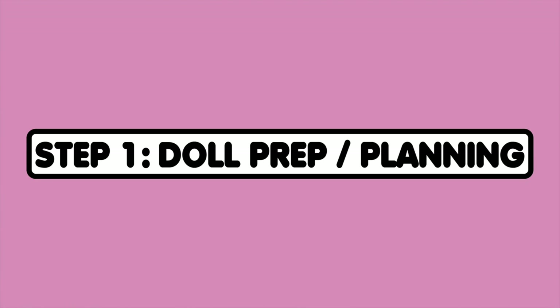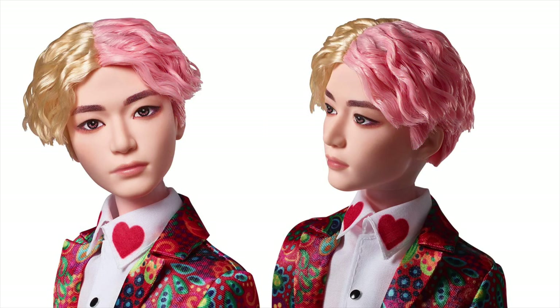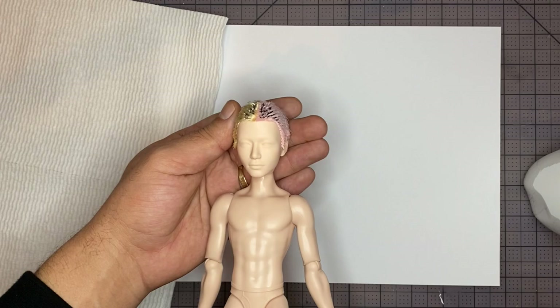Step 1: Doll prep and planning. Today we're doing a boy doll and using a BTS doll. Here's what the doll looks like before customization. I'm going to start by removing the factory face paint with pure acetone and cutting the hair off. Let's get to removing the rest of the hair.